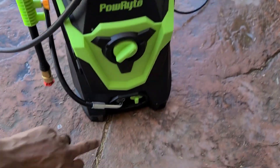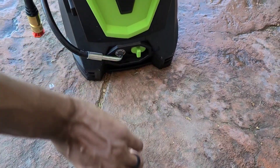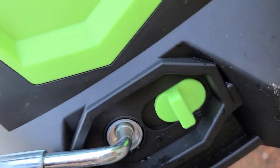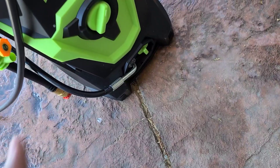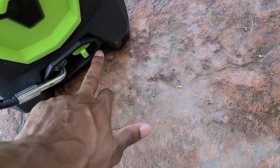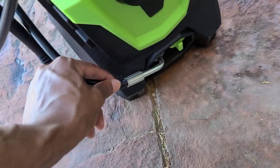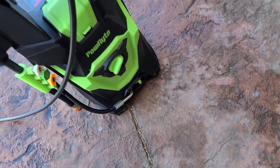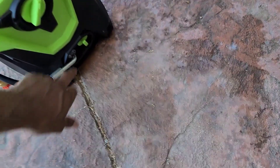The other gripe — and you probably saw me complain about it earlier — is this little switch that says 'on' and 'off.' If you switch it to 'on,' it pops the hose out. That's a little backwards. It would make a lot more sense if 'on' kept the hose connected and 'off' released it. As it is now, if you turn it 'on' with the water running, the hose pops out and water shoots everywhere. Now I know not to do that, but it just makes more logical sense the other way.